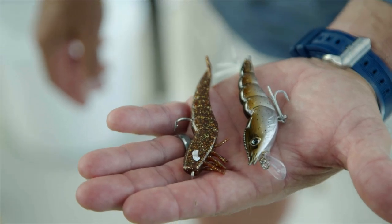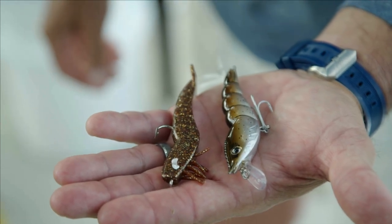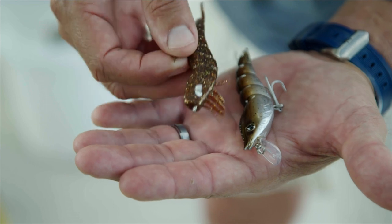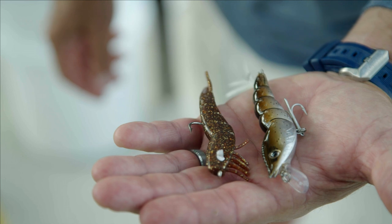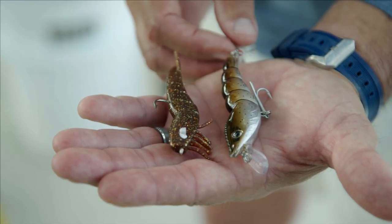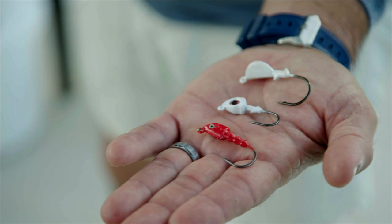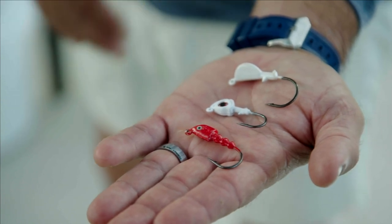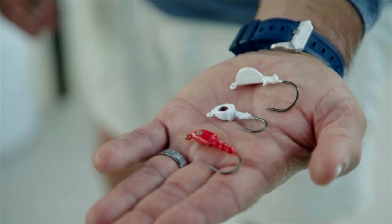Here we have a couple of shrimp-like replicas. This one has a lip on it so you can get some nice action out of it. This particular one is pretty much lightweight, and you can work it, move it, let it sink, let it float, let it do nothing, then work it again. These are great lures to have in your arsenal. I also have weighted baits and jig heads where you can drop a jig head with a grub tail or soft plastic on the back to get bites very easily when you drop right into them.